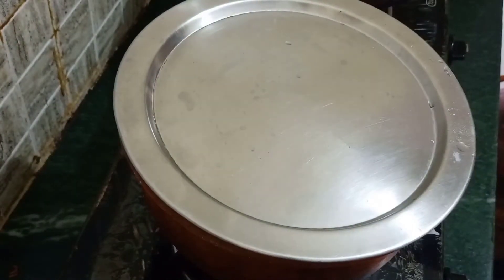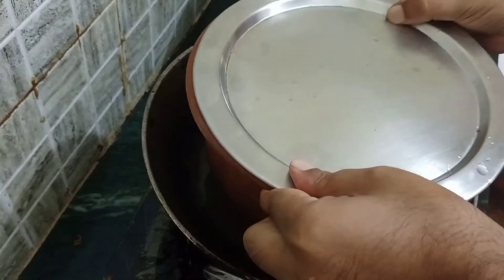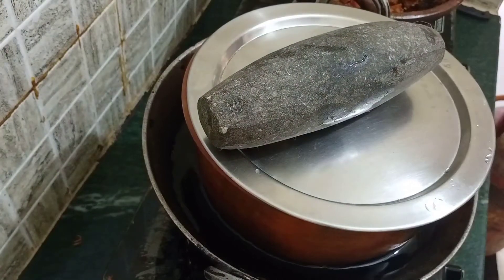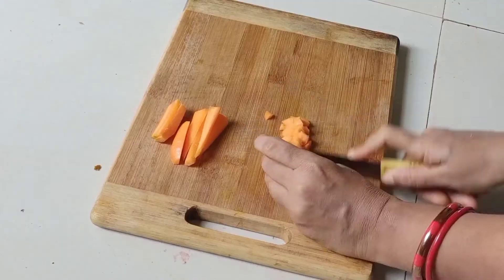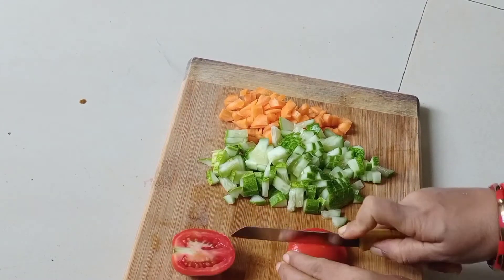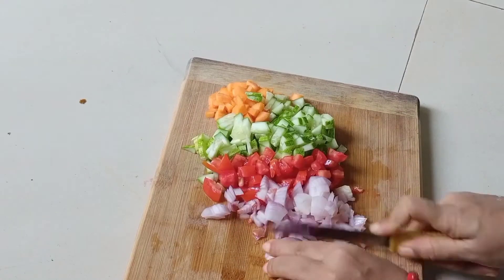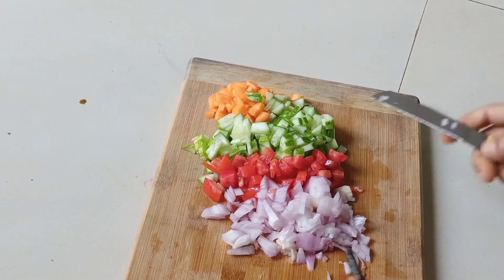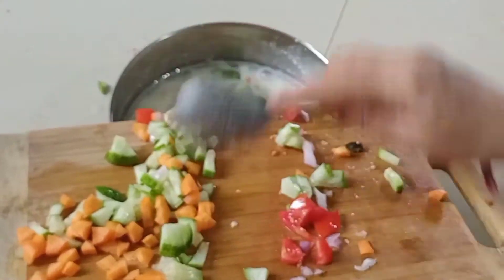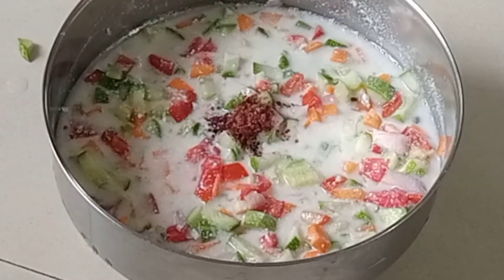For dum cooking, take a big kadhai and add water to it. Place the biryani pot inside the kadhai and put a heavy weight to seal it so that steam cannot escape. Cook for 10 minutes on medium heat. In the meantime, chop a carrot, a cucumber, tomato, an onion, and a few green chilies. Mix with half liter curd and add 1 teaspoon black salt. Serve this raita with hot biryani.